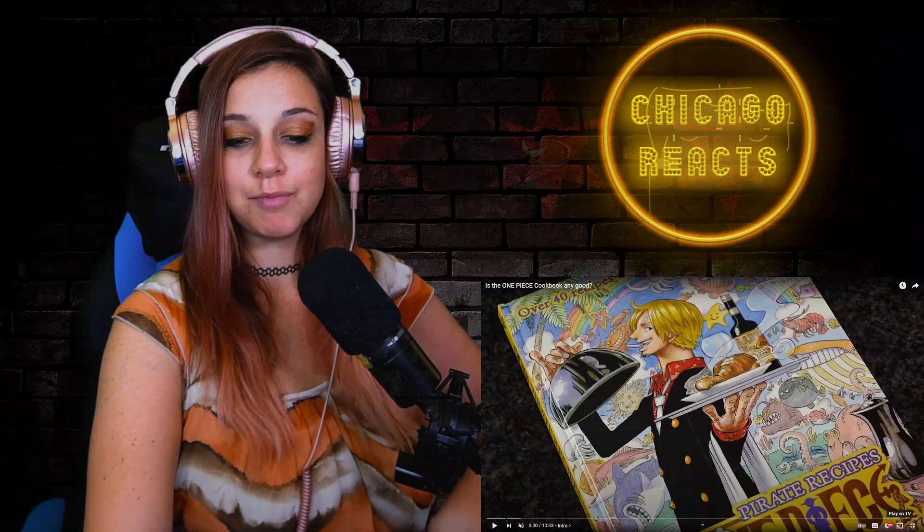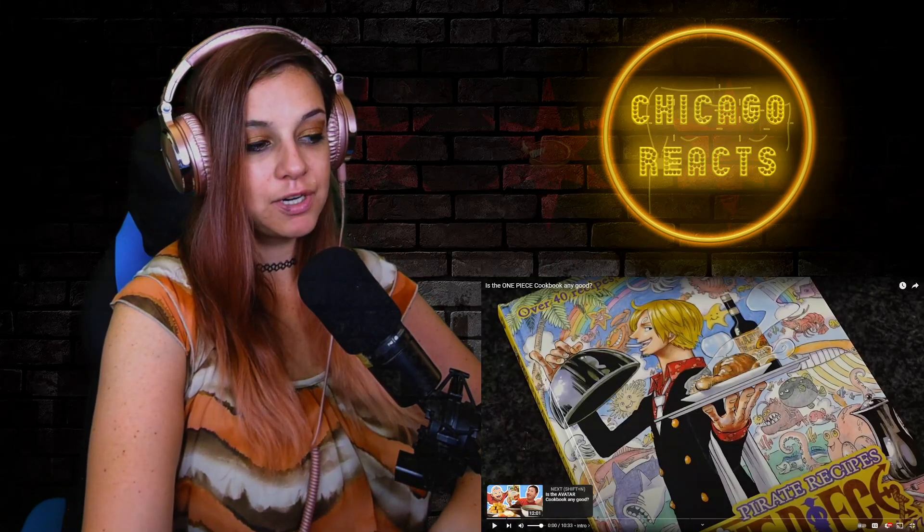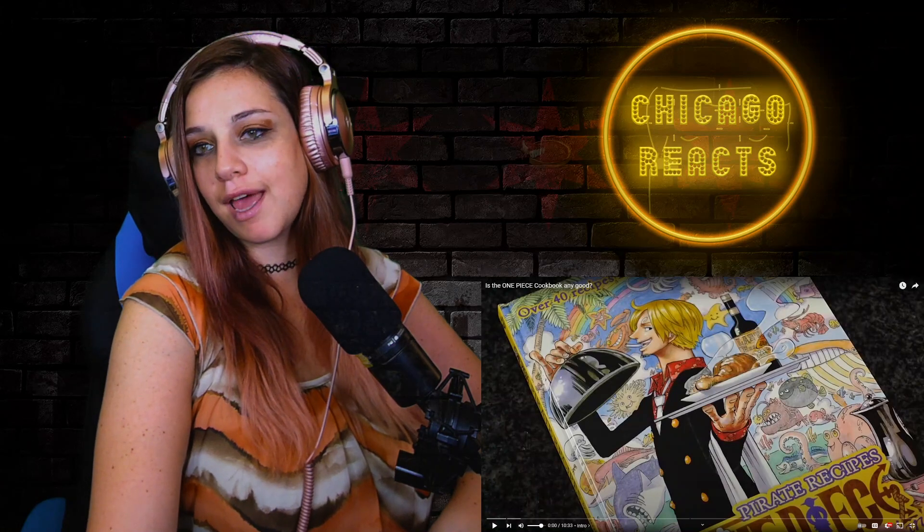I also want to see if there's anything maybe I want to make for myself at some point. So let's begin. Don't forget to like and subscribe if you are not already. And let me know in the comments below what else you'd like me to look at.